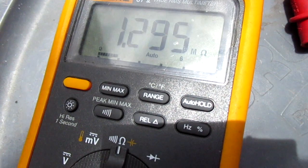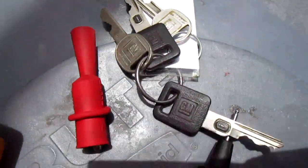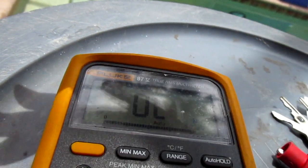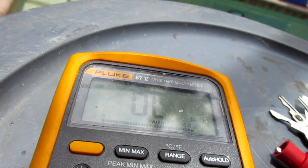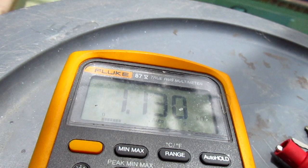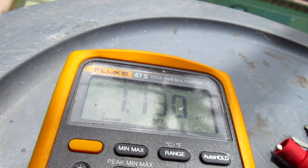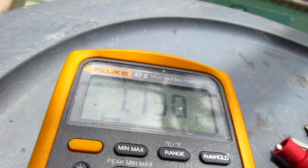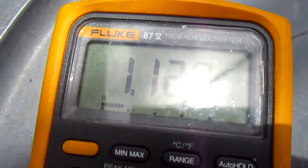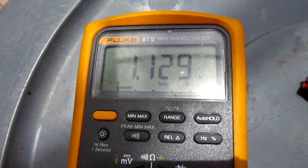We got a reading — it's 1.130 ohms. 1.130 ohms is the number for this key. It's going down a little bit since this key has a lot of miles on it and is kind of worn out, but it's around 1.129.